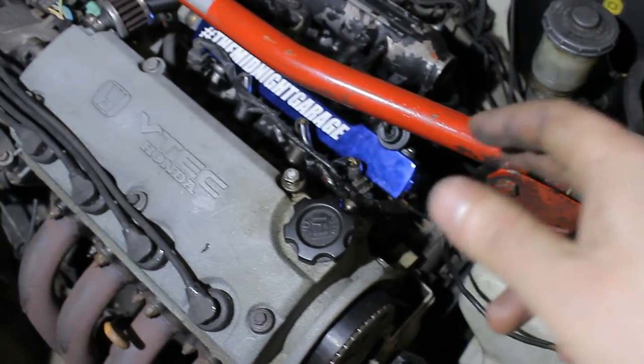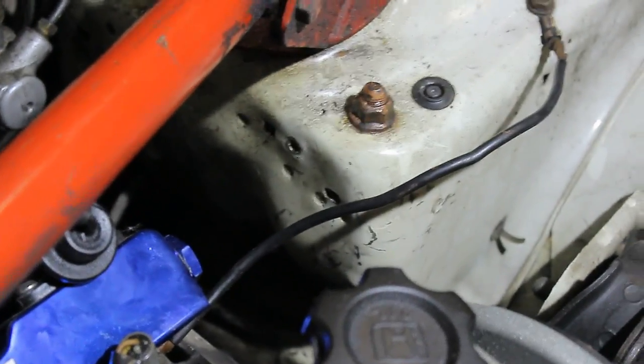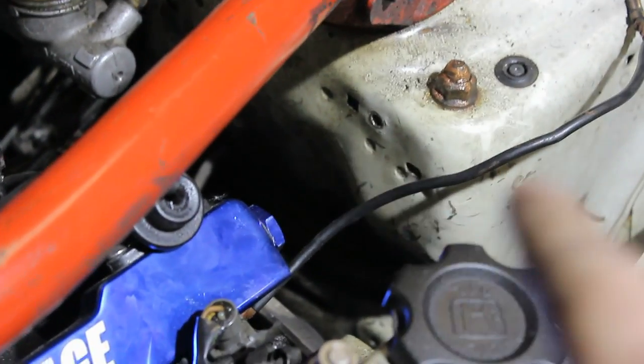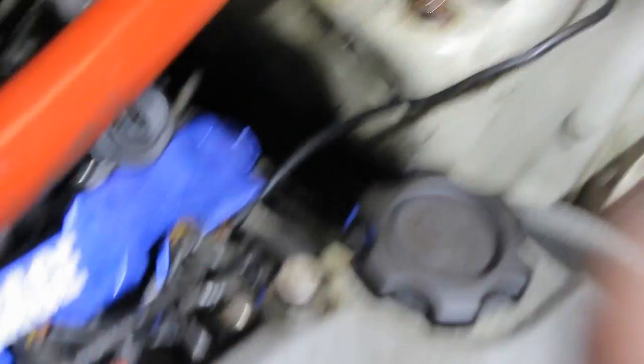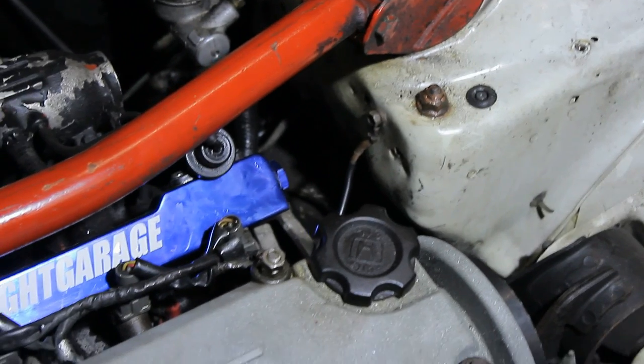So I'm going to swap that up. Fortunately there are a couple of holes right here where I can put the ground point. I'll use one of the bolts of the valve cover. There we are — much cleaner.